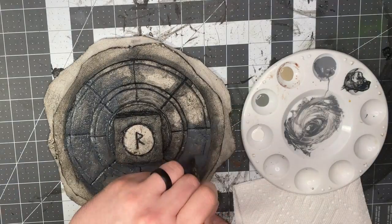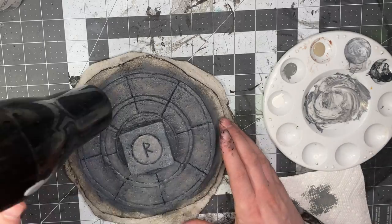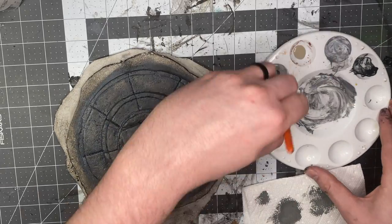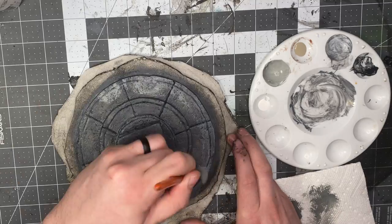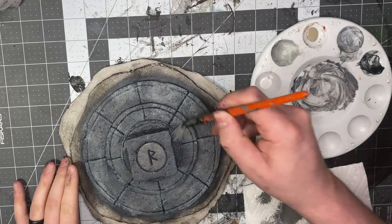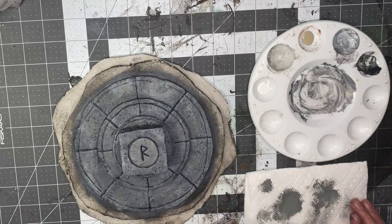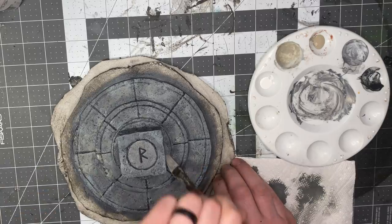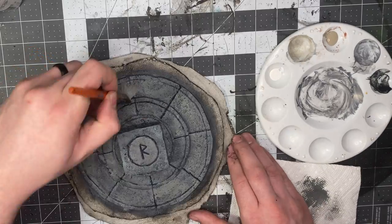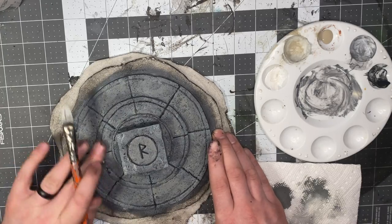You can paint this any color you want — this is just how I chose to do it. Go over it with the dark gray, then use the hair dryer again. Now do a light dry brush, and you can add the tan in as well with dry brushing. Have fun with the aging and distressing; put some white highlights in there. When you're happy with it, move on.